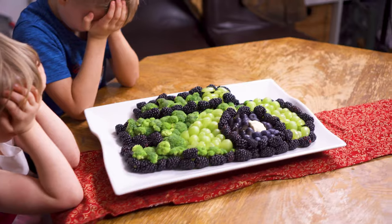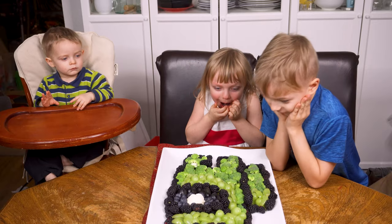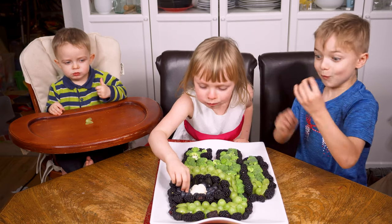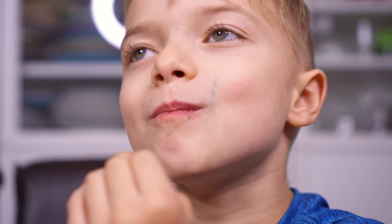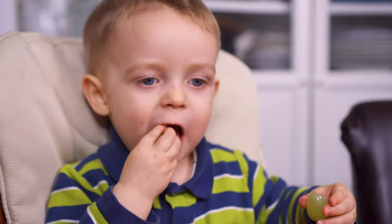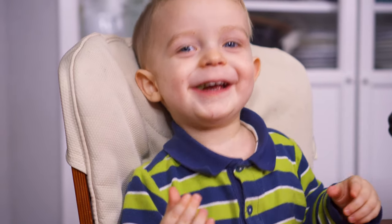Of course, the true test was seeing what the kids thought and how much they would eat. Wow! Yummy! I'd say it was a big success.